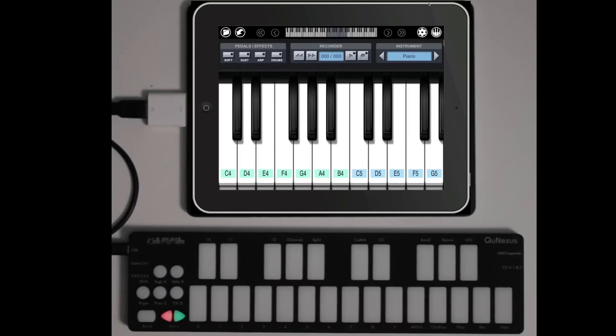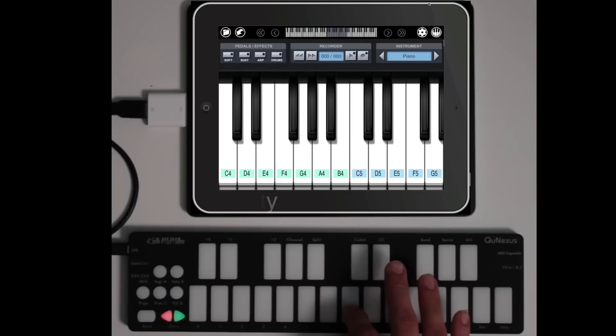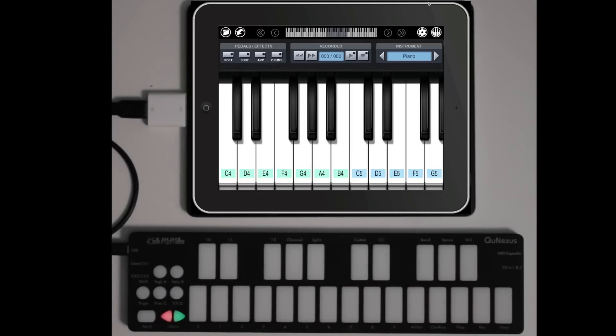Play loudly or softly, control the pitch bend with tilt, or even change the modulation amount by varying the pressure. QNexus's illuminated keys make it fun to learn your favorite songs.